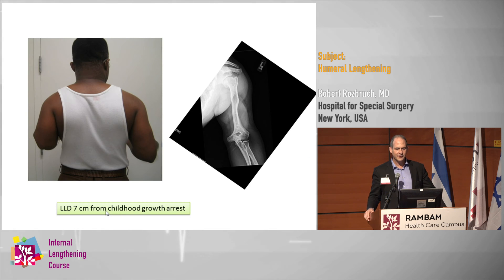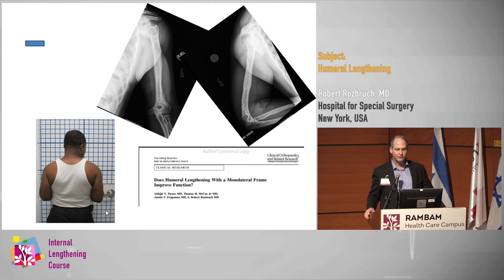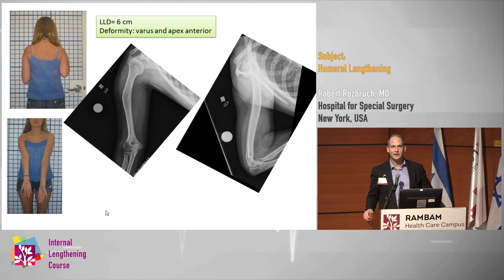This is an example of a man who has a 7-centimeter limb length difference in the humerus. The traditional treatment we have used is an external fixator, which works very well — you get nice long regenerate and keep the frame on for a period of time. Overall the experience was quite good. Elbow and shoulder motion would get a little stiff temporarily, but we recovered all of that and published our experience in Clinical Orthopedics with very good outcomes. As we gained access to the internal lengthening nail, it seemed logical to apply this to the humerus as well.